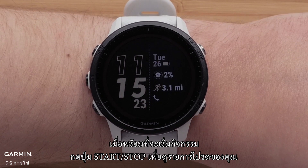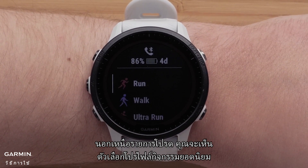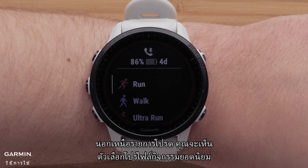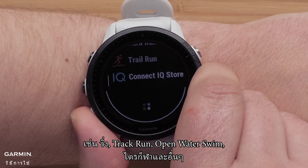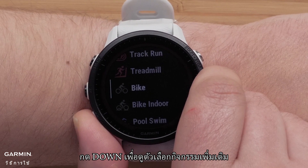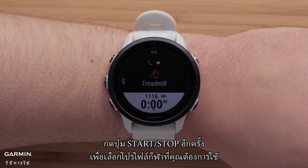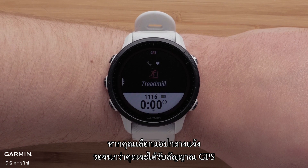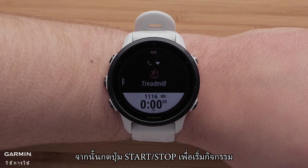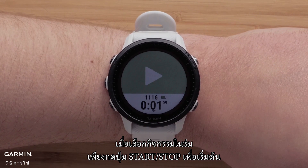When ready to start an activity, press the start stop button to see your favorites list. Out of the box, you will see some of the most popular activity profile options such as run, track run, open water swim, triathlon, and more. Press down to see more activity options, then press the start stop button again to select the sport profile you want to use. If you selected an outdoor app, wait until you have gotten a GPS signal, and then press the start stop button to begin the activity. When selecting an indoor activity, simply press the start stop button to begin.